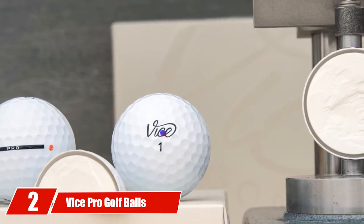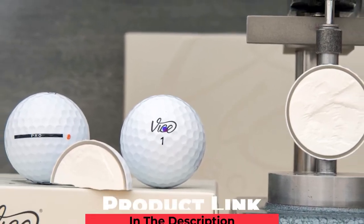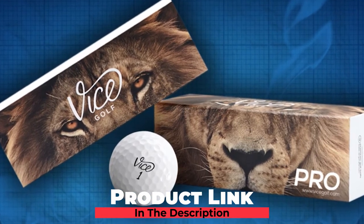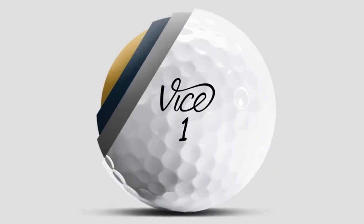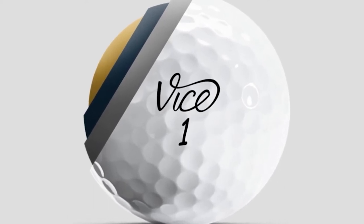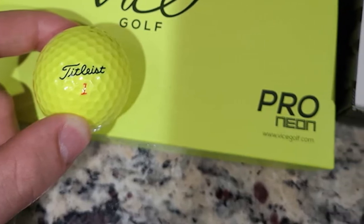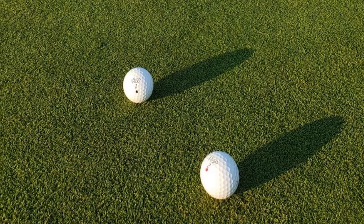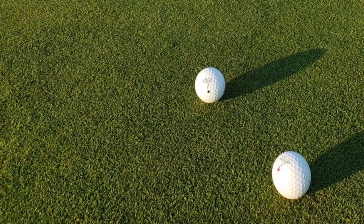Moving on to number two, the Vice Pro Golf Balls. For medium to fast swingers, this is a great option. This versatile three-piece ball has good feel and a good compromise in terms of spin. It will give you impressive driving distance while still offering outstanding control on the green. This is largely due to the S2TG stick-to-the-green technology that offers stopping power on your short game without taking much away from distance off the tee. The high-energy speed core ESC ensures few will be disappointed by the distance. The 318 large dimples promote stability in the air for accuracy and control.